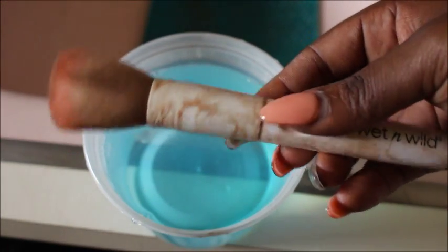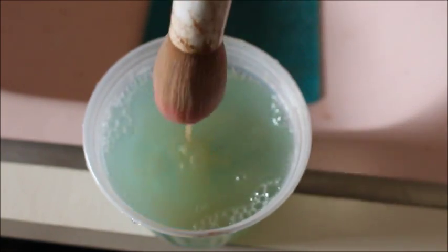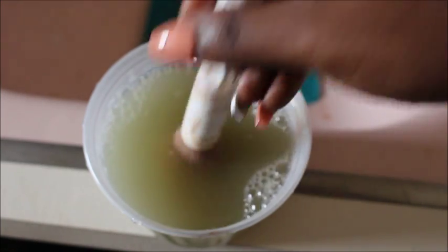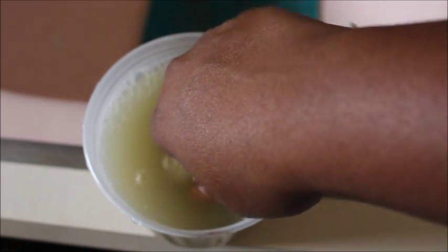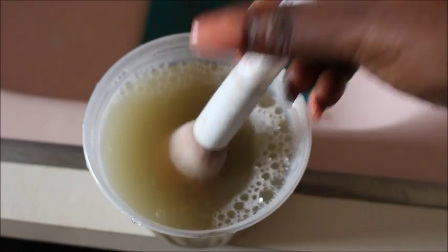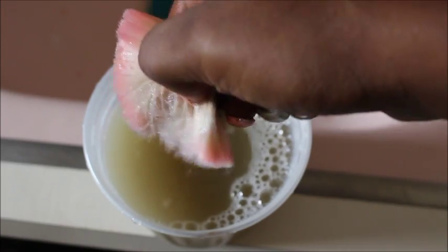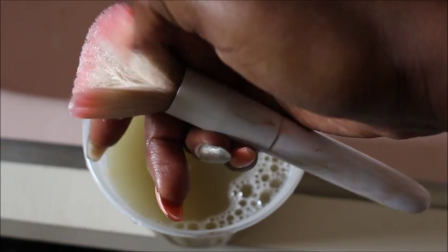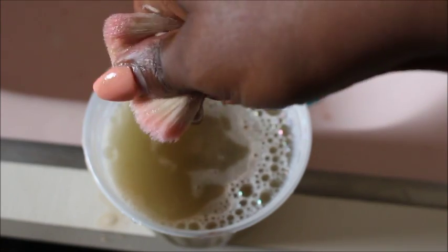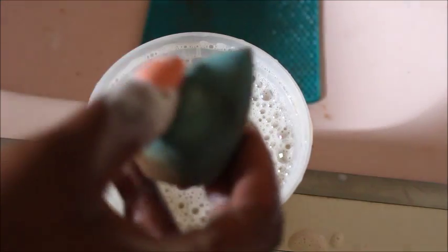We're adding the Dawn soap to the hot water — this will actually help to deep clean your brushes. Take a dirty brush, dip it in, and you'll see how much product releases. This will bring your brushes back to the white and pink they were when you bought them. Run your fingers through the bristles, and work the base of the brush to clean that out as well.